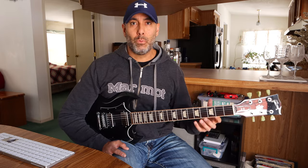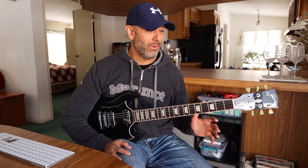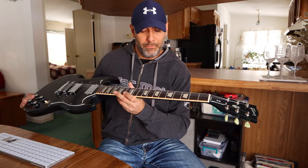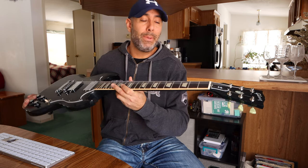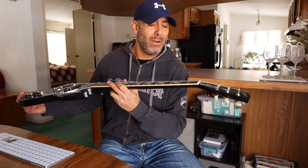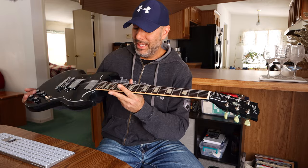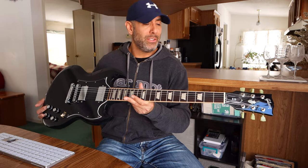The moment I picked this thing up, the action was the first thing I noticed. The neck is nice and comfortable, but the action was just not too high, not too low, and zero fret buzz anywhere. There are no dead notes on this entire neck. I don't know if it came from the factory that way or if there was fretwork done to this previously. The frets appear to be — maybe you can tell me in the comments — they appear to be stainless steel frets. I see no fret wear. It's just flawless. The way this thing plays is flawless.